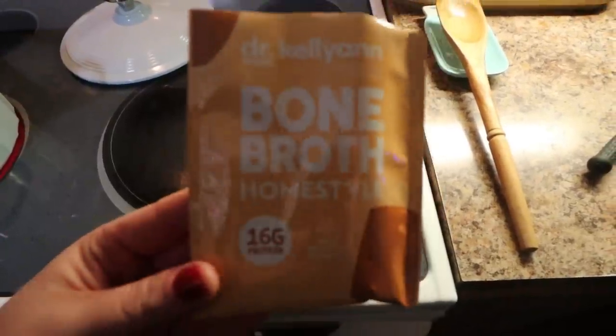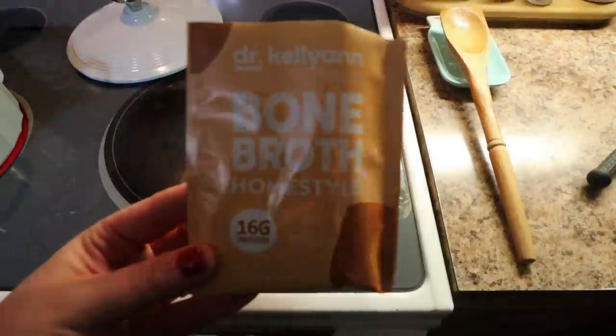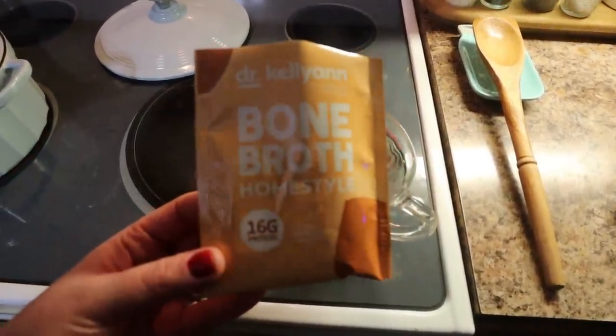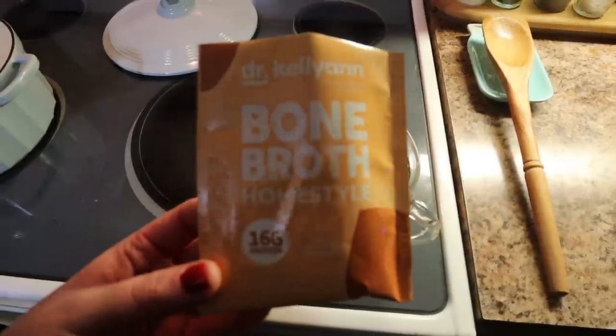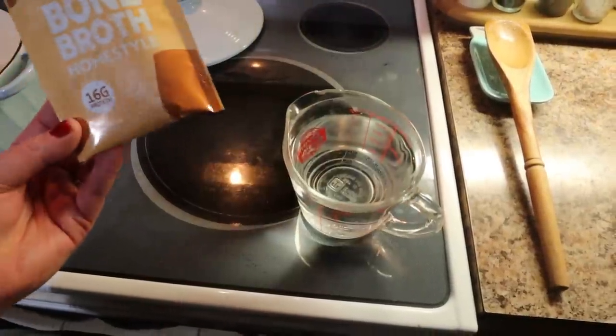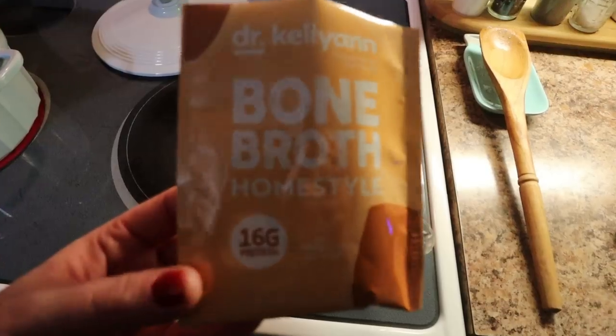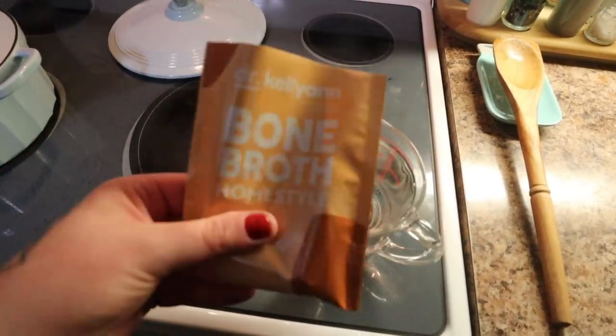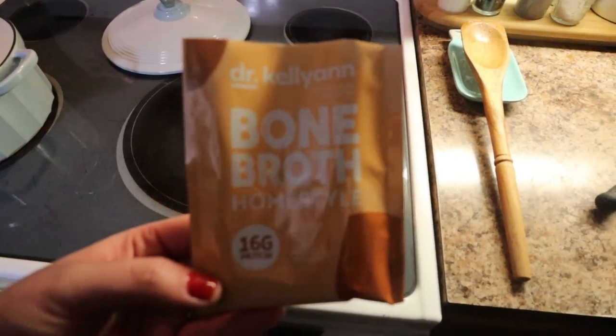This bone broth is really cool — it's by Dr. Kelly Ann, it's just the home style. They have a ton of flavors. You just add it into boiling water and this is the broth I'm going to use for the soup. I just measured out some water, I'm going to add the broth in — it's just a powdered form. Pretty cool concept.